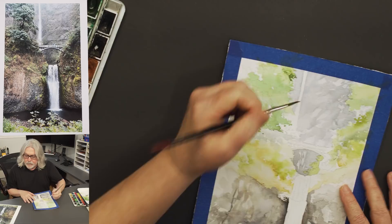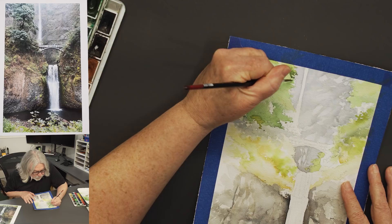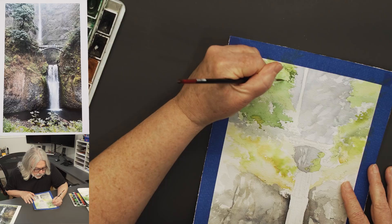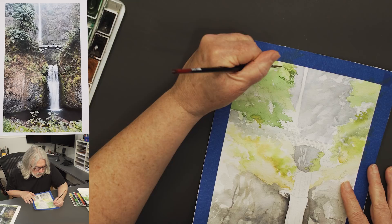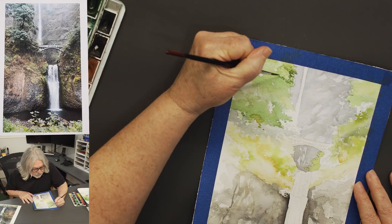Like everything, trees have surfaces — branches have a light side and a dark side. That's what I'm doing to break it up, so it looks like it has a bunch of branches rather than just a big ball — you know, the way kids draw a ball with a big stick.